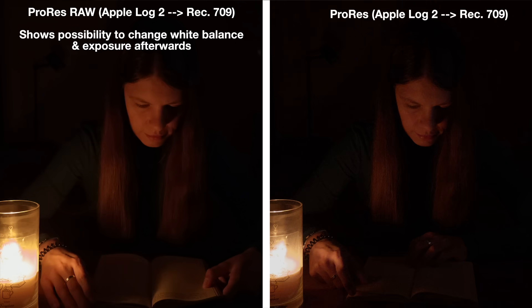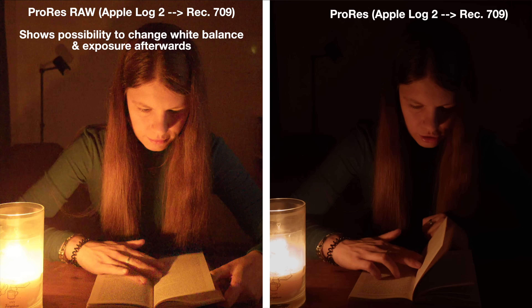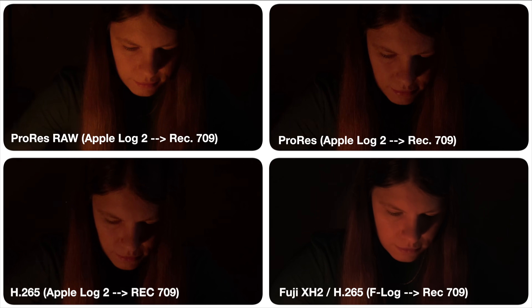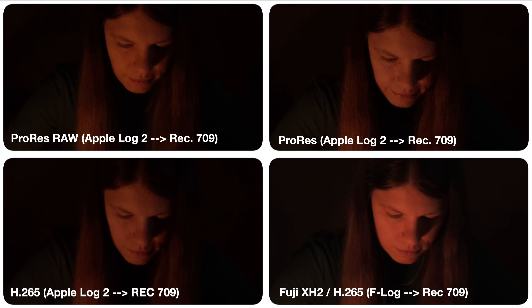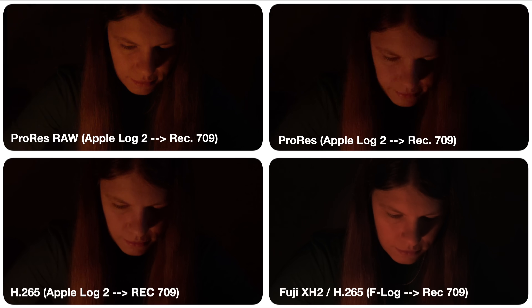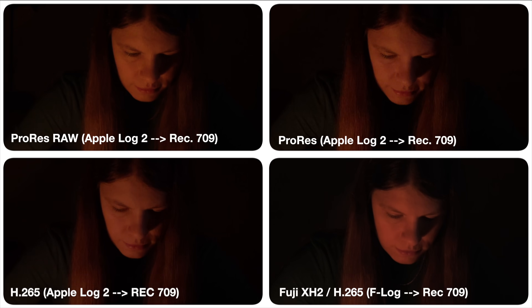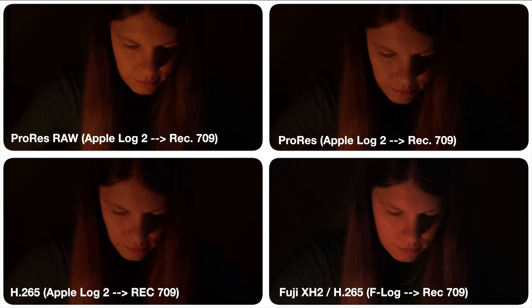With RAW, we again have the ability to go crazy with exposure and white balance, which might be helpful in a situation like this where it's really hard to get it right in-phone. But provided you don't need to completely change everything, there's not really a noticeable difference between ProRes RAW and ProRes. Maybe a bit more difference between the ProRes and the H.265, but nothing really major and probably not enough to be visible on YouTube.